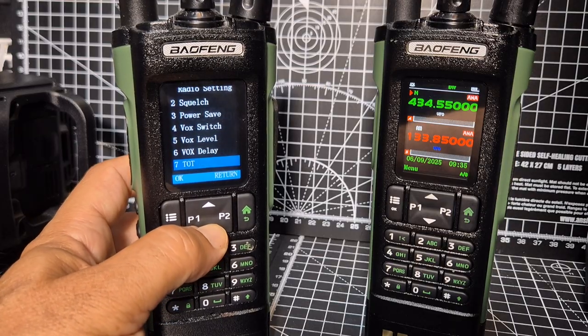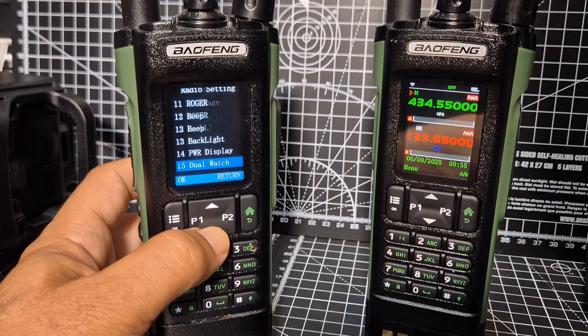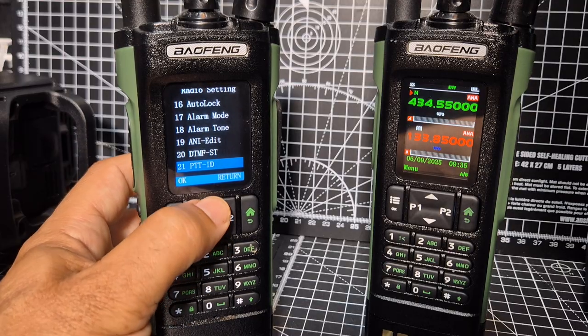That was done by the UV connected to M0FXP. Go to menu, Radio Set - the usual step, all that kind of stuff. You can set the language too - a few people get these in Chinese. They both have dual watch, and they both have DTMF.